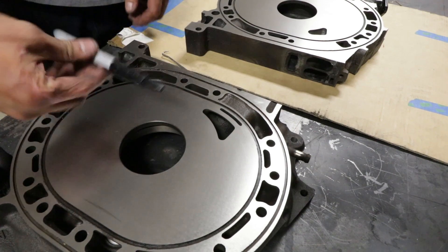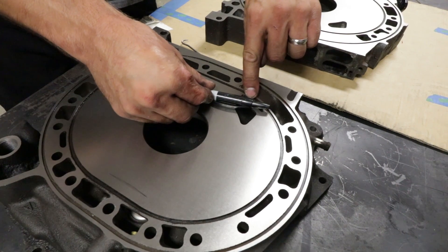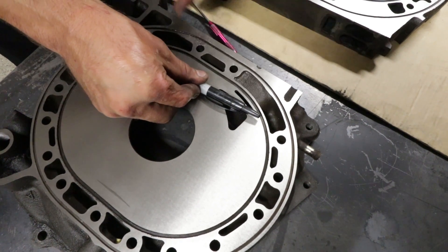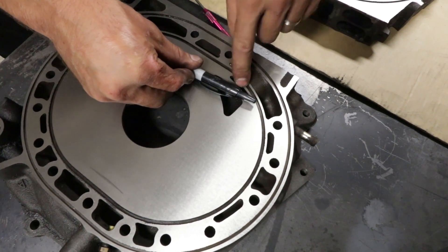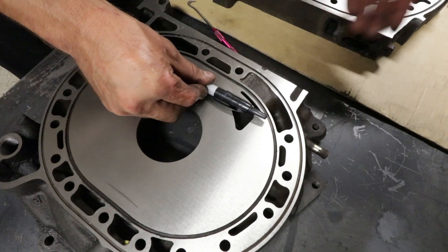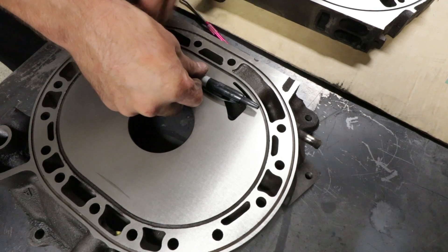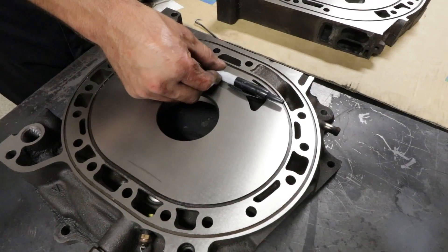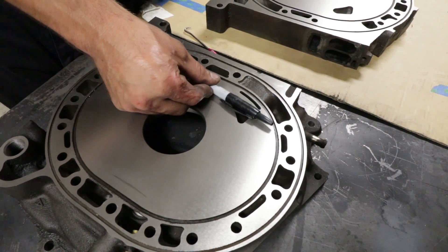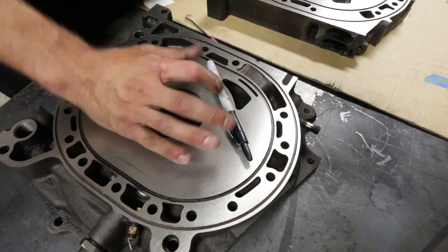As the rotor comes around — imagine this being the face of the rotor — as it comes around, your bridge port has already opened up earlier than your original port. So now that the bridge port is open, your exhaust port is actually here. So your intake and your exhaust port are open at the exact same time, which gives you port overlap. So the boost air coming in is actually going to force more of the old burnt exhaust gases out the exhaust.